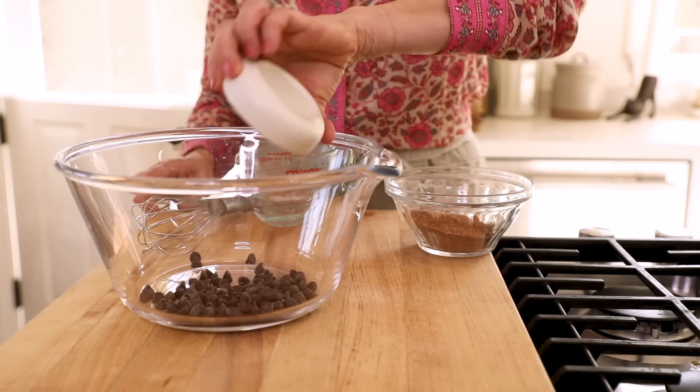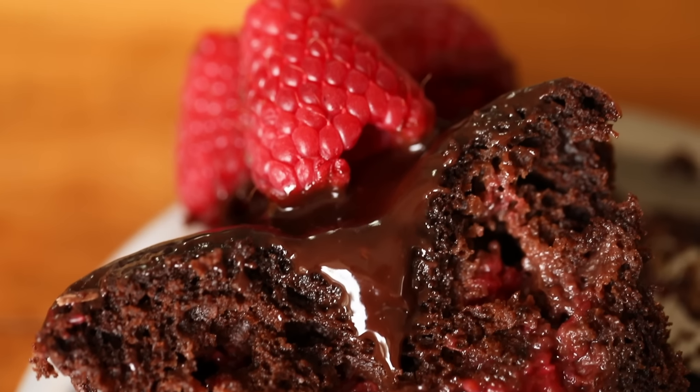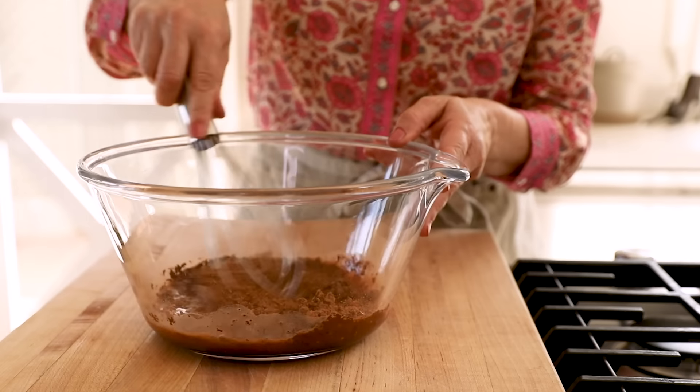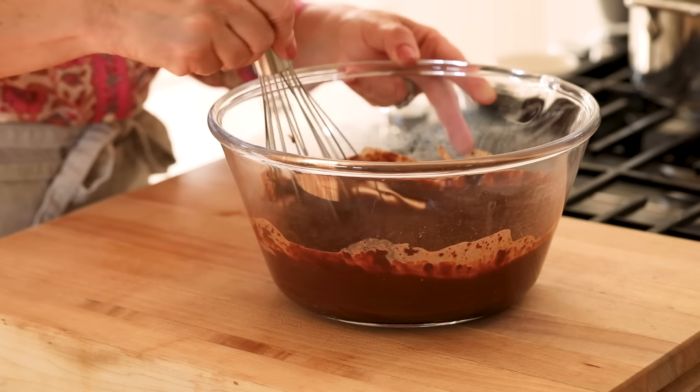The first thing you wanna do is add three tablespoons of bittersweet chocolate chips to a large bowl. Then you also wanna add a half a cup of unsweetened cocoa powder. I really love to use the combination of the chocolate chips and the cocoa powder for the utmost chocolatey flavor. Then we're also gonna add a half a cup of hot water, and this will allow the cocoa powder to bloom, which will bring out its best flavor. Let it sit for just about five minutes, then whisk until everything is combined and those chocolate chips have melted.